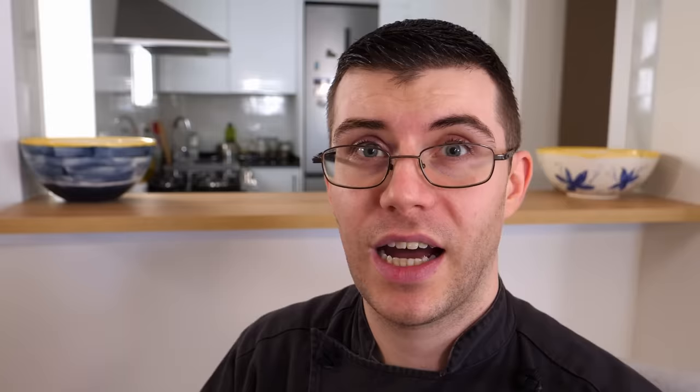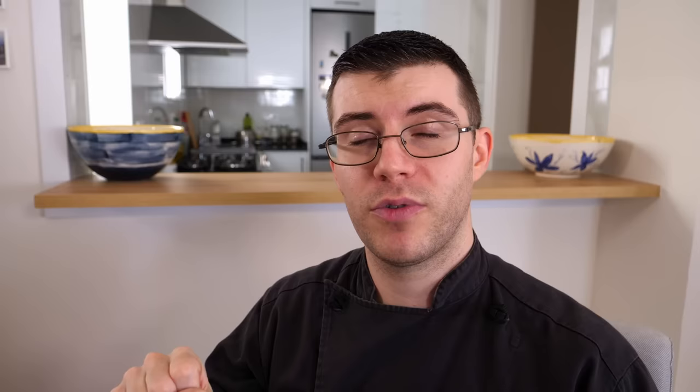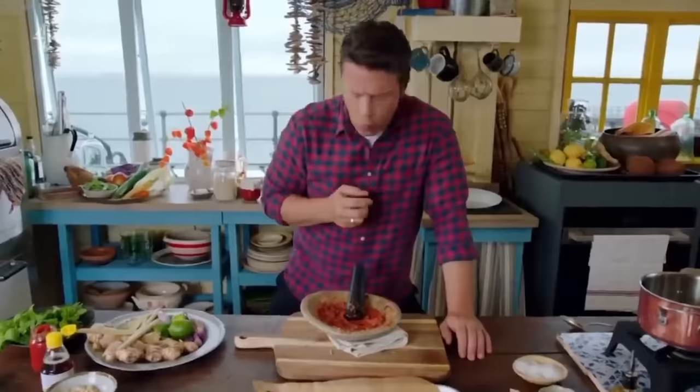Today we're going to be seeing another Cooking with Jack video against my better judgment. And hopefully today all of you will enjoy this video and I would greatly appreciate it if you could help out this video or any of my other videos by likes, shares, subscriptions, and even by actually watching the video longer, because watch time is the most important thing.